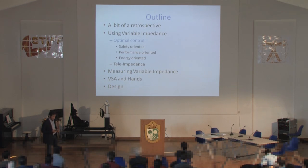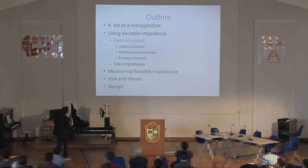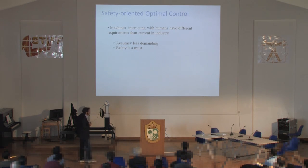I would like to start the talk by describing how to use variable impedance. Let me begin with optimal control — covering safety-oriented optimal control, which goes back eight years, and then performance-oriented and energy-oriented optimal control, which are the most recent things we are doing. This is joint work with Manolo Garabini, Felipe Bello, Giorgio Grioli, Mancini, Passaglia, Paolo Salaris, and myself.